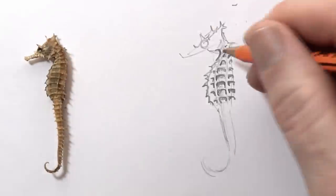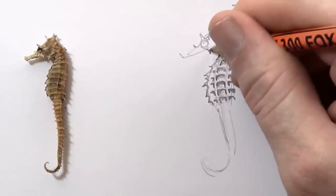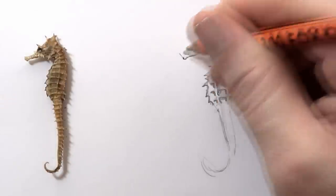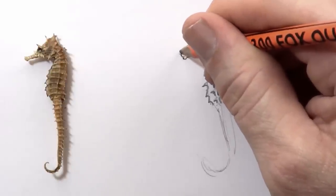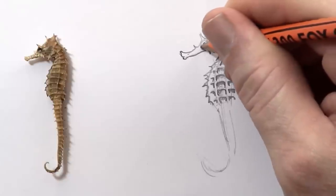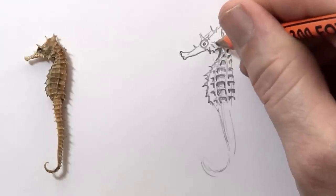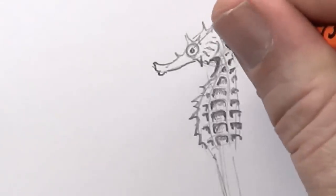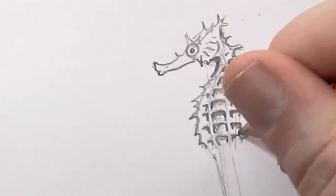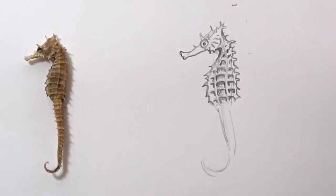I'm going to get that shape there right — it cuts in like that. A few more spikes. That's an all lower mouth. He's got some little stripes here like this. Now I'm really enjoying the spikes on this guy — to each of these high points I'm going to put a little bit of a spike, because I think it looks cool.